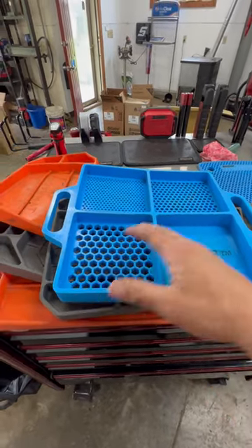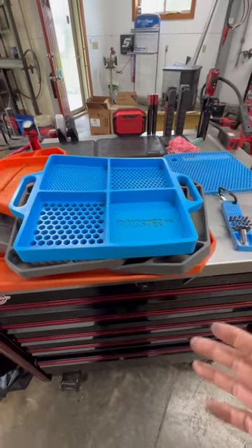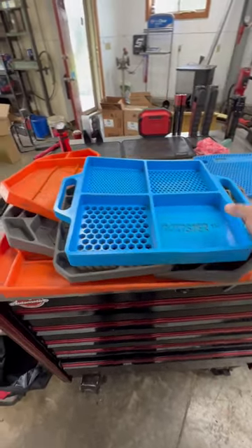I just don't talk about it because honestly trays usually aren't really exciting to talk about, but since so many people ask...